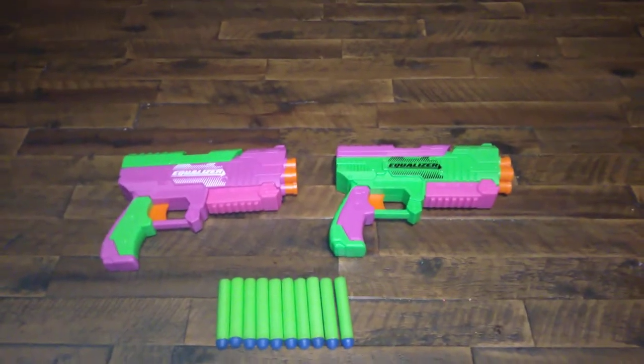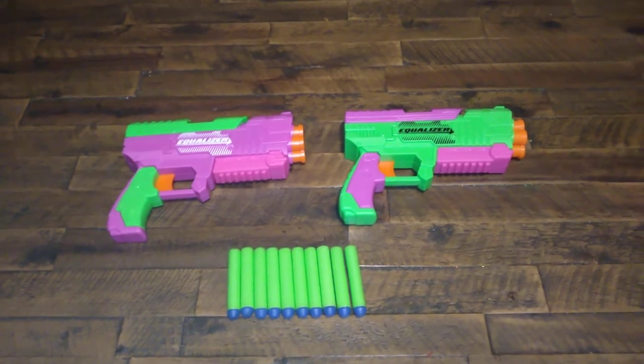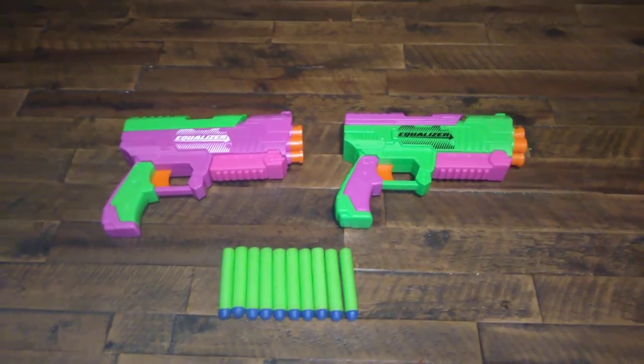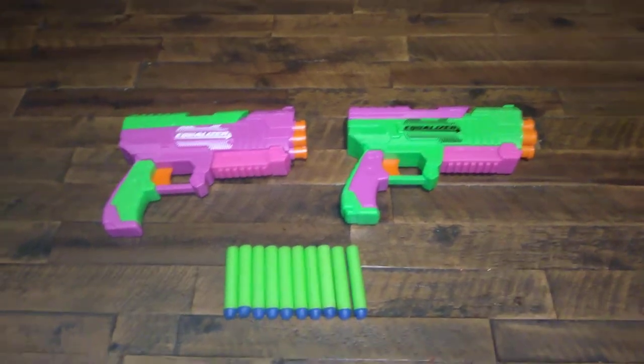Welcome to Myler's Models, ladies and gentlemen. I got something dropped off to me yesterday from Walmart.com — the Adventure Force Equalizer Set. Let's see what you get in the package.